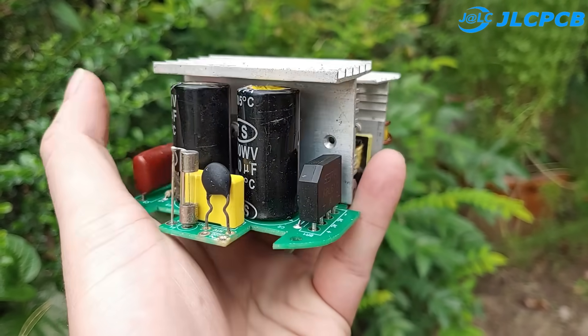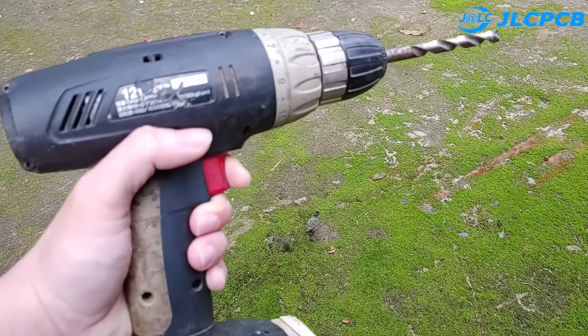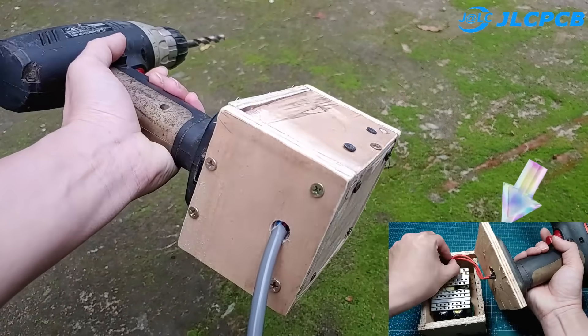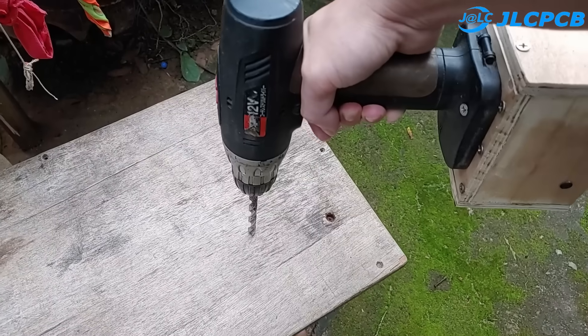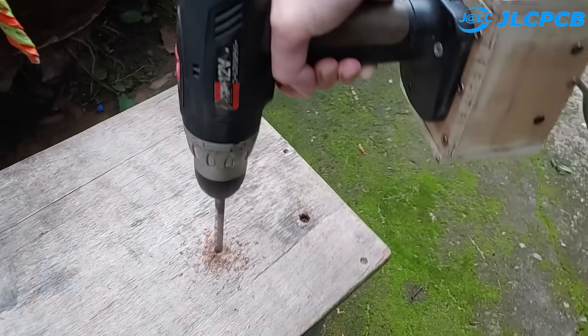I made a power supply so that it can work on 220 volts. If you're like me, this video is for you. The circuit operates on 220 volts, and the output voltage is 12 volts with a current of up to 30 amps, suitable for most of today's drills.